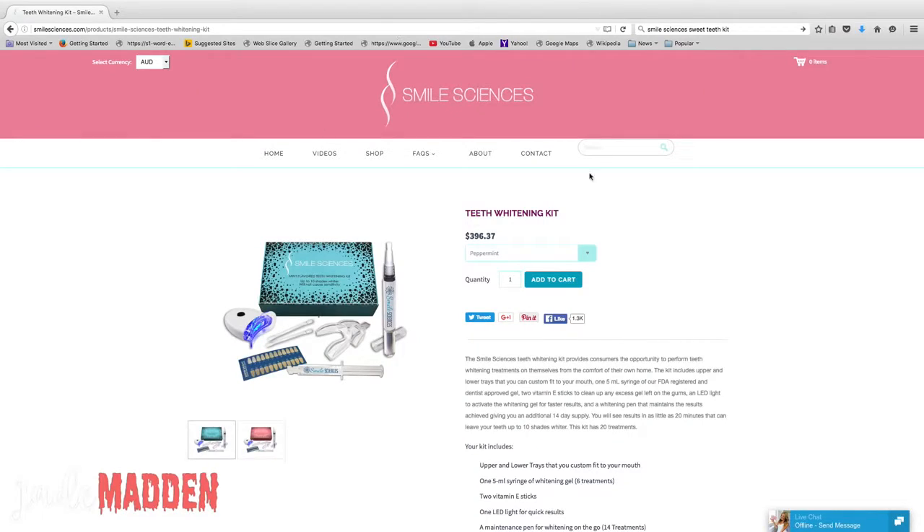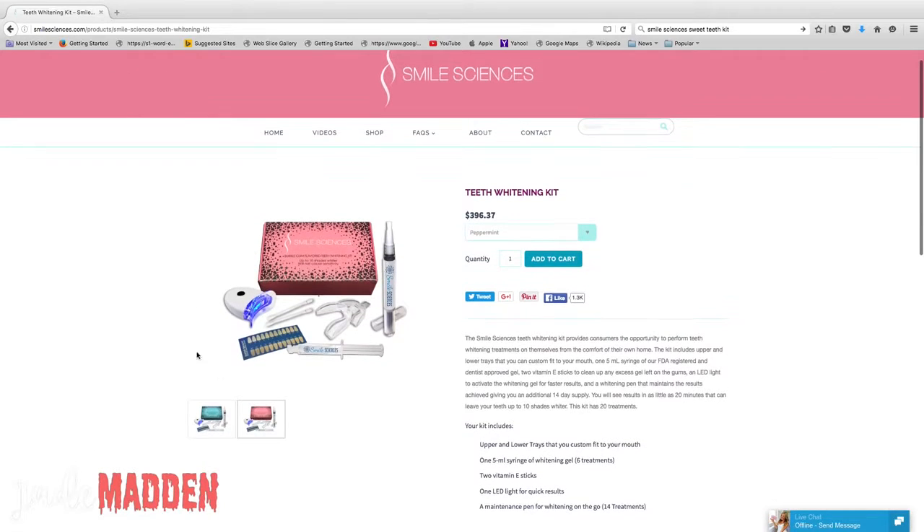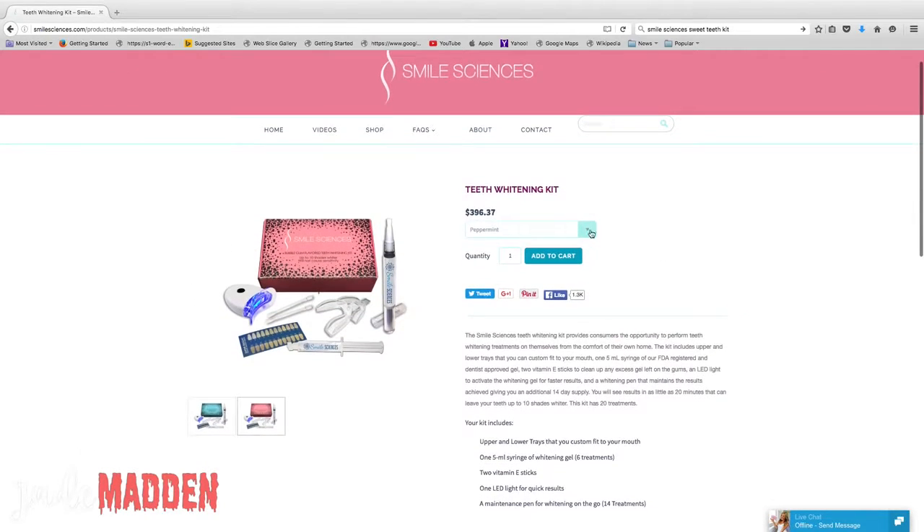So I purchased this with my own money. I purchased it directly through the Smile Sciences website. The kit that I got is the Sweet Teeth Kit. They also have a peppermint kit as well, but the Sweet Teeth Kit is bubblegum flavoured.